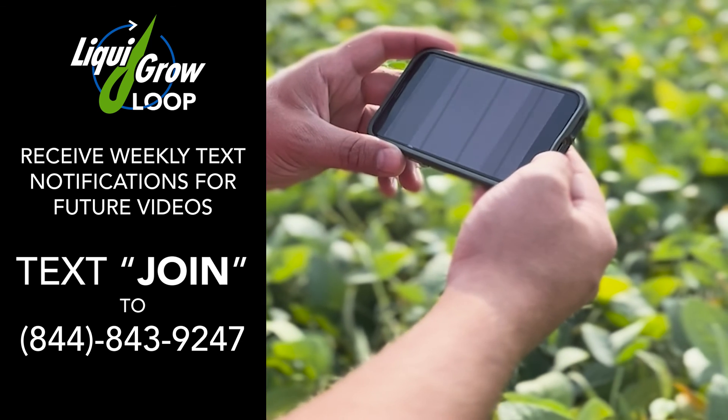Next time, we are going to talk about why combining all these fluid fertilizers can actually increase nutrient availability and can increase crop yields. Stay in the know with Liquigrow.